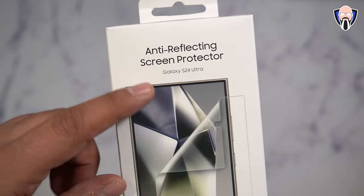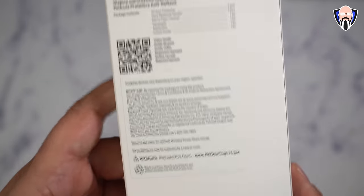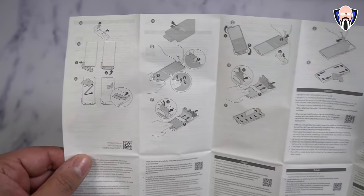The installation itself is actually pretty straightforward. What we get in the box is pretty much everything that you need. There are two screen protectors included, a cleaning cloth, and a nice little adapter to attach to the bottom of your display. There's also a tool for pushing out bubbles so that you have a really nice clean installation.